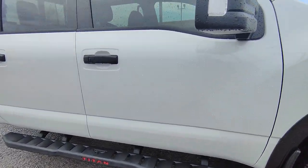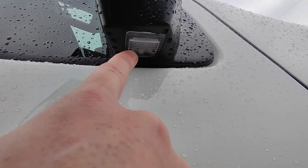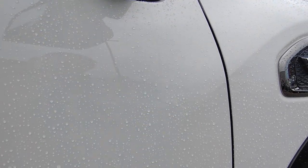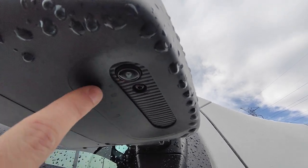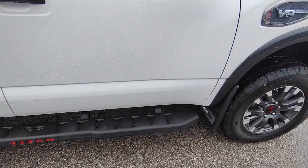I'll show you the around-view monitor when I hop inside the vehicle. There's also a puddle light right here — when you unlock the car and walk up to it, the light shines down to illuminate your path to get inside. And right here is another camera that also works for that around-view monitor.